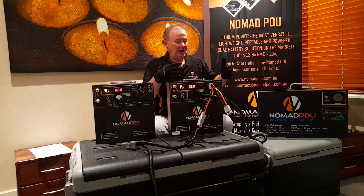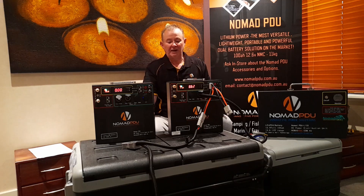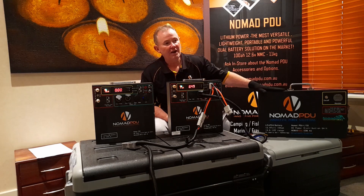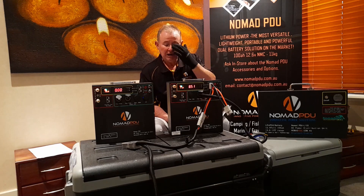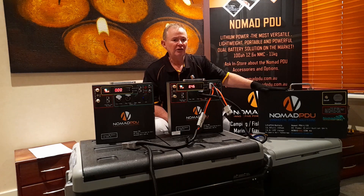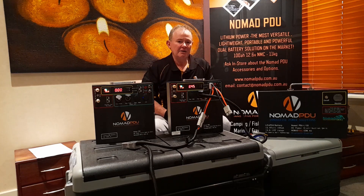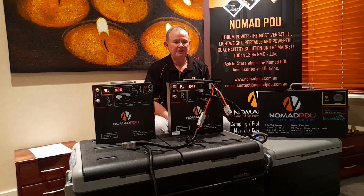With a 200-watt solar panel running two fridges, absolutely no problem — you'll cycle every day. I've gotten five days from a full charge, but that's at different ambient temperatures. Also check out the 135 and 105 LiFePO4 prismatic options — they always sit at 12.8 volts consistently right through, though entry level is about five to six hundred dollars more than a Nomad. The Nomad remains the most popular option, and once you know how to use it, it's very versatile. Contact us at contact@nomadpdu.com.au with any questions.